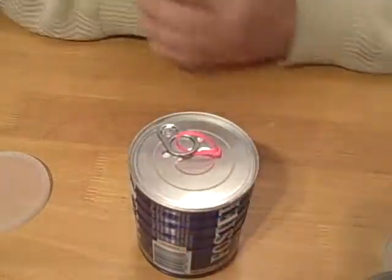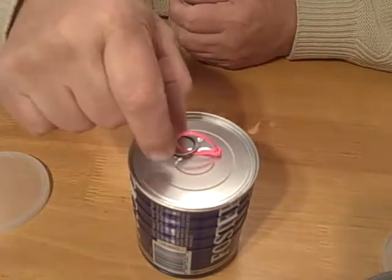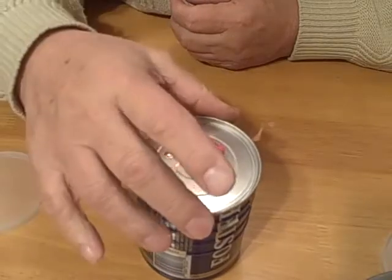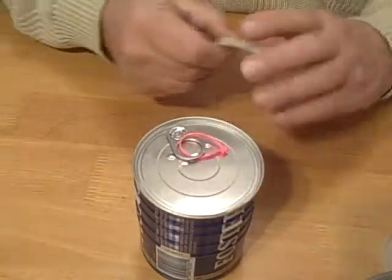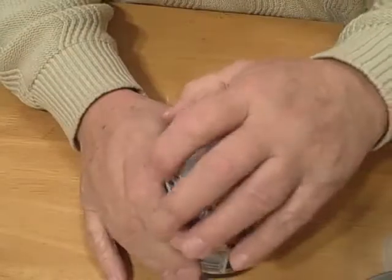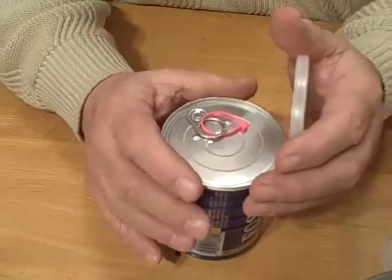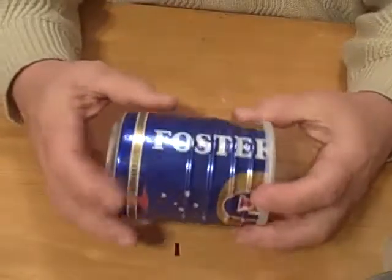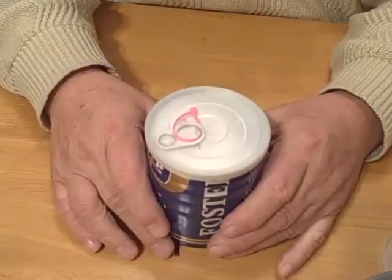When you've got the water boiling, you've got that little bitty lid and you can pick it up — no problem. When you're ready to pack things away, put that lid on there and it keeps everything nice and secure.